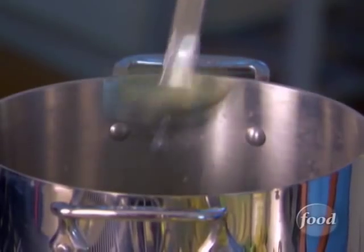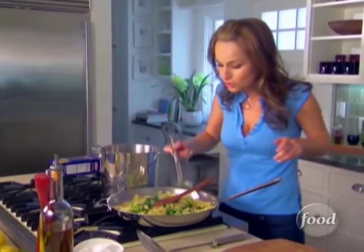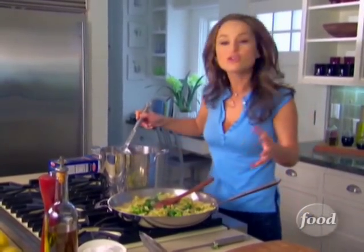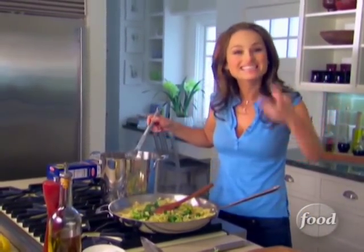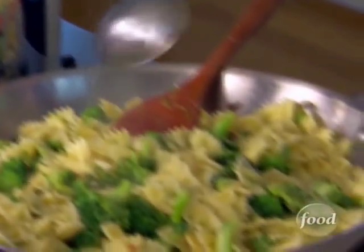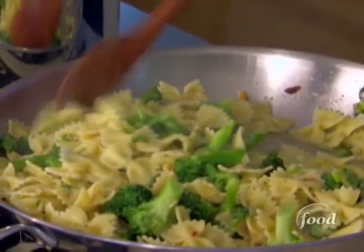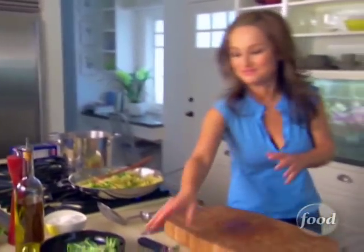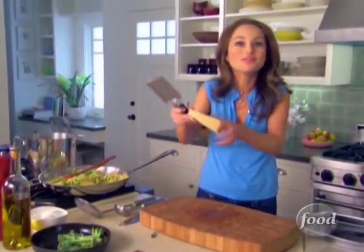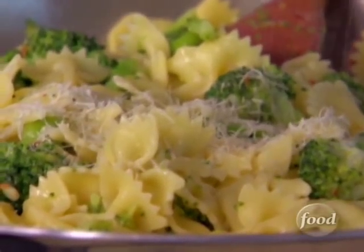Now we're going to add a little bit of pasta water. The pasta water will loosen the sauce up a little bit, but also keep the pasta moist so it stays nice and moist later on. And now my favorite thing in the whole world — Parmesan cheese. We're going to add some fresh Parmigiano Reggiano right on top.